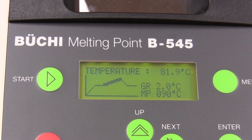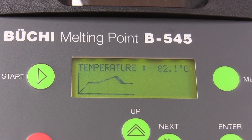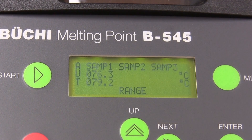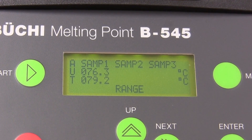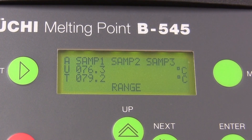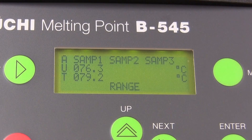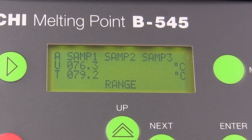When the heating profile has ended, the Buki will signal the end of the determination and the melting range is displayed. Note that nothing is displayed for samples 2 and 3, because we ran only a single sample here. If we ran three samples, then the melting point range of the other two samples would be displayed in the second and third columns respectively.